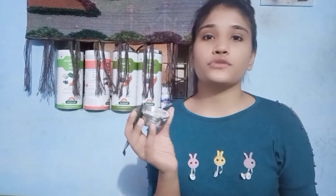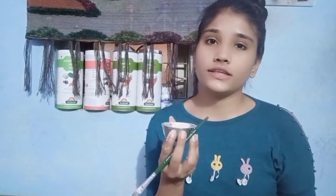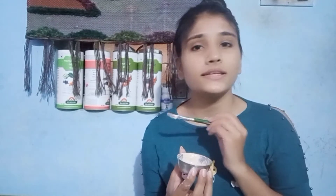Now, how do you apply it? I will tell you. We are going to apply it on the skin. Before applying the face pack, you should ensure there is no cream on your face. You should wash your face first so that no cream remains in the pores.